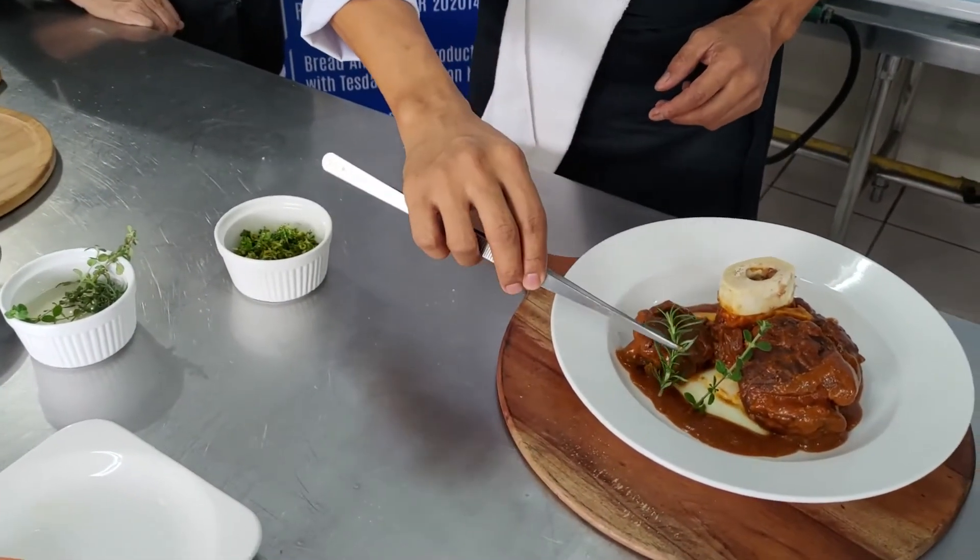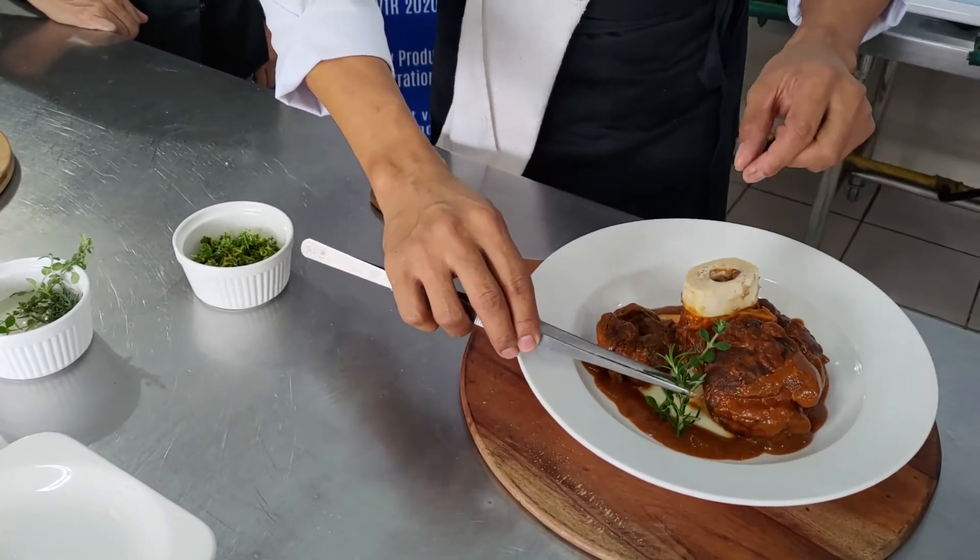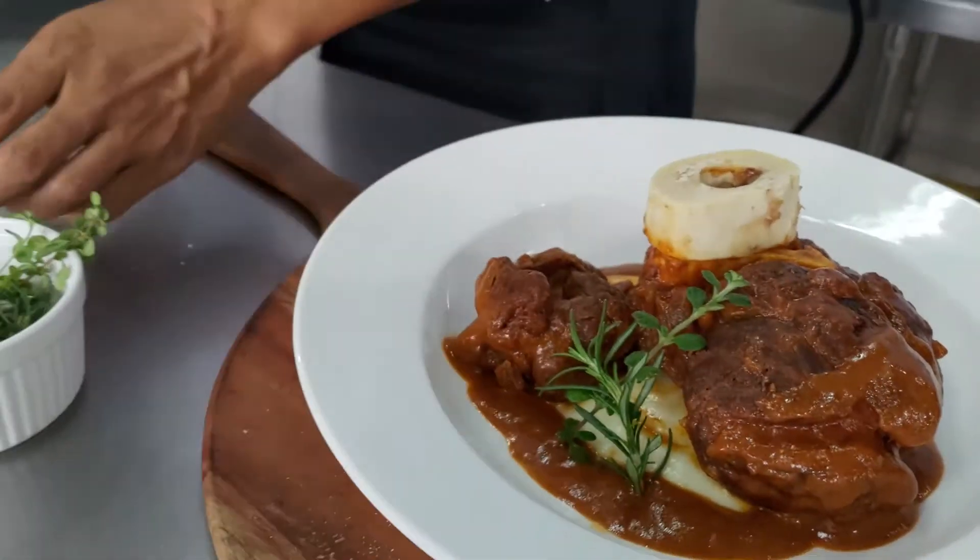Presenting our dish — we also have boko with mashed potato and root vegetable, garnished with gremolata and shallots confit.